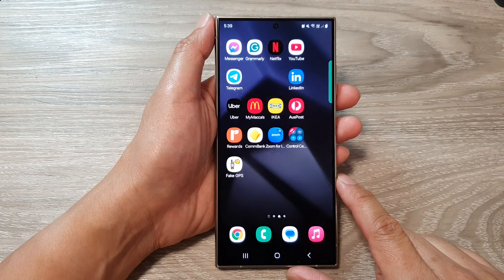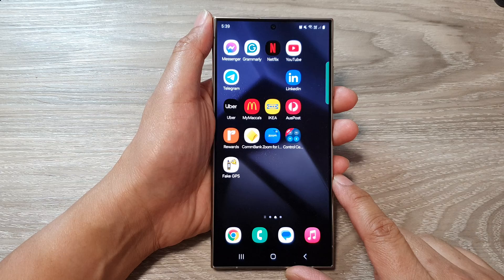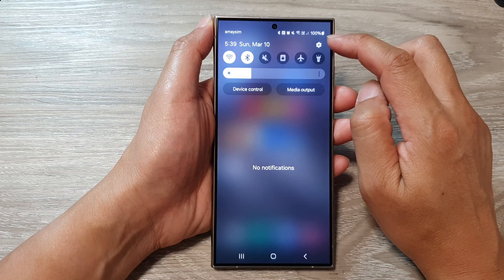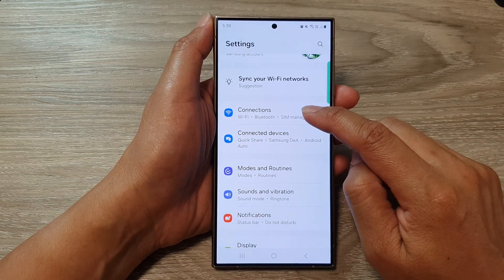First, tap on the home button to go back to the home screen. From the home screen, swipe down at the top, then tap on the settings icon in the quick settings panel. Next, scroll down and then tap on Connections.